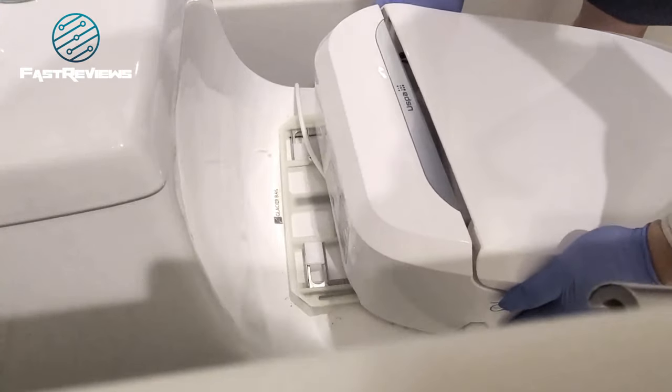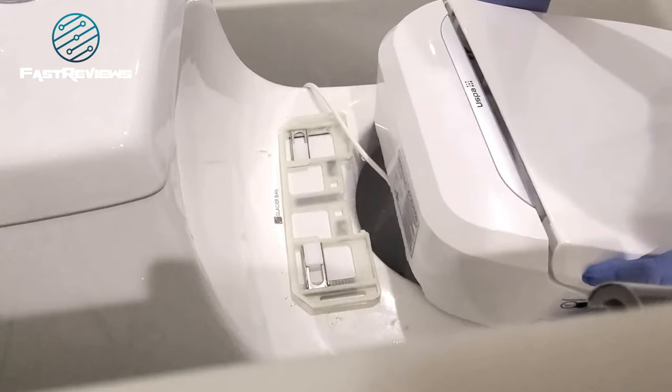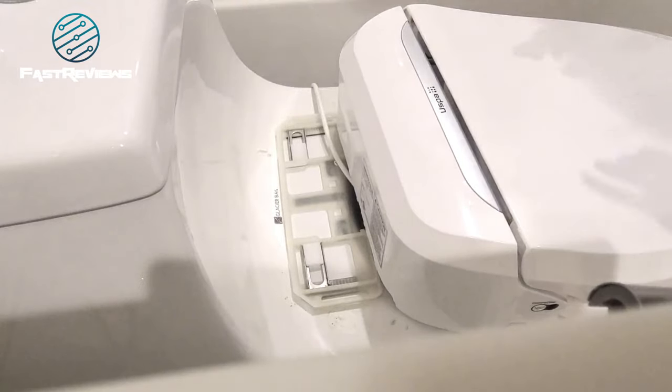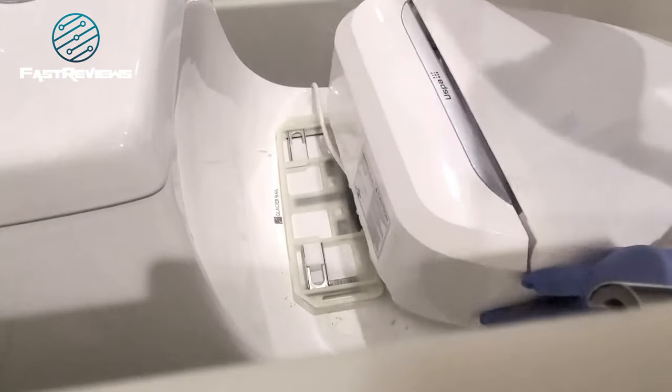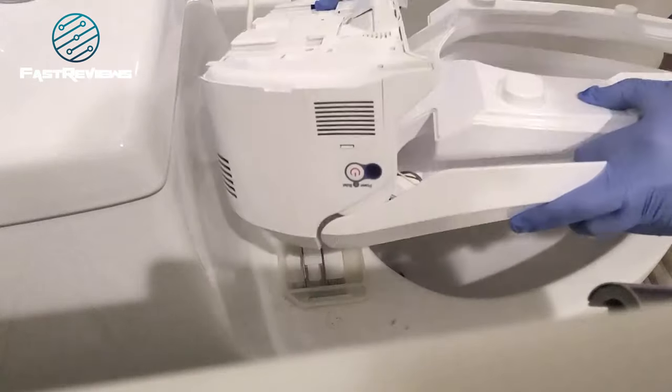We just slide the tray forward and that will expose the mending plate, as I call it. The unit is quite heavy and of course it has a water reservoir, so you're going to want to empty that as well. You're also going to want to clean around the toilet because this is the only opportunity to do so.